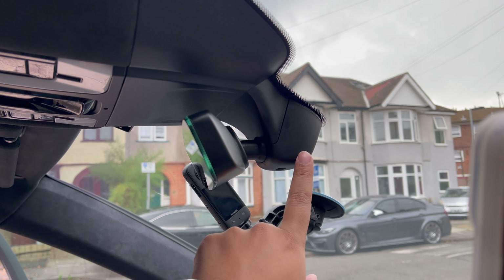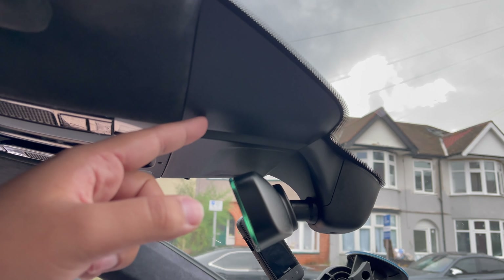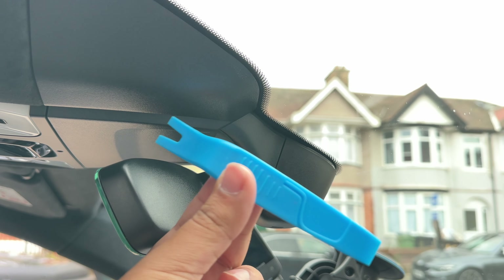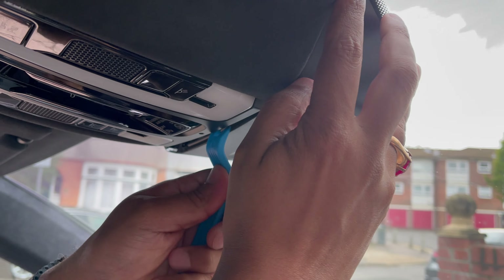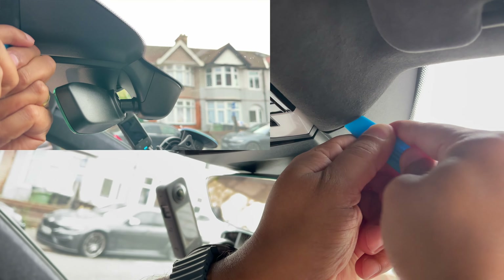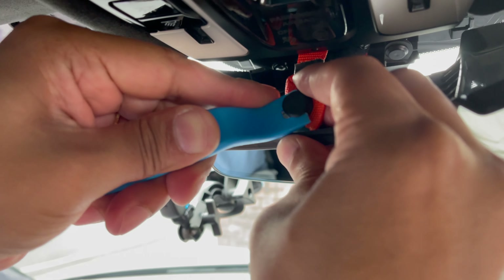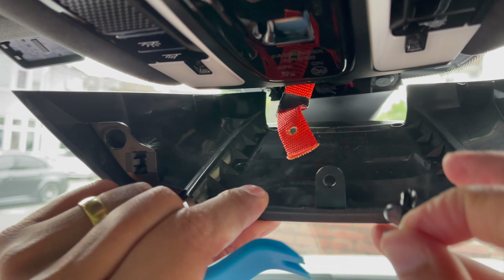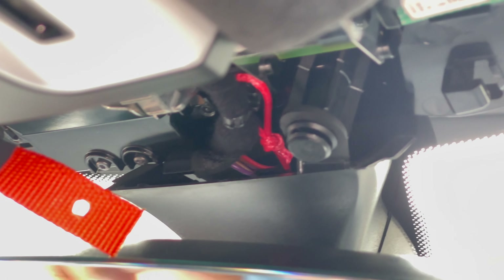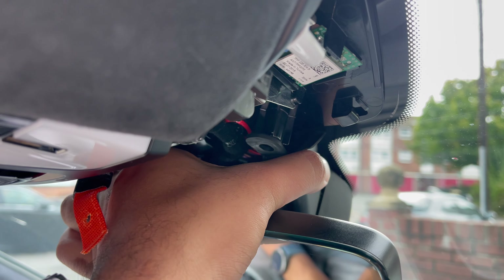To remove the mirror cover, push the front panel off first using the pry tool — put it in and push downwards. Once the main panel comes off, there's a tab here you want to pull out. Once that pin comes out you can remove the middle section next.